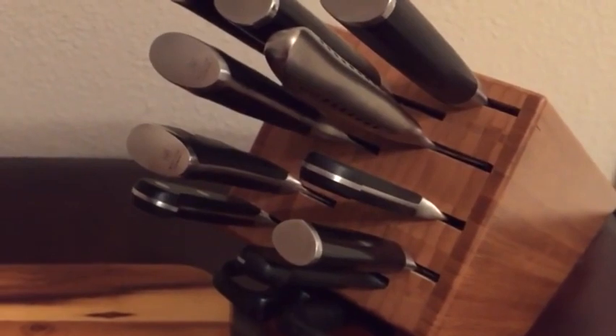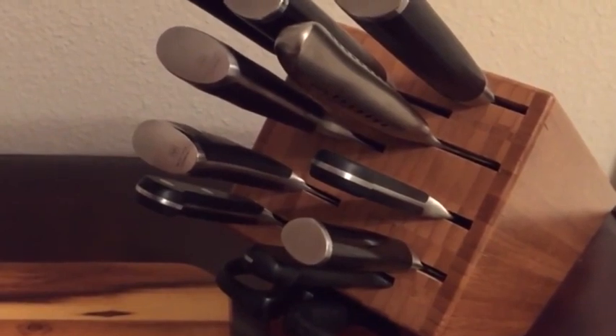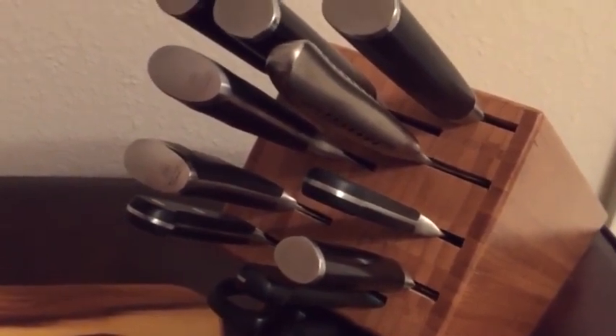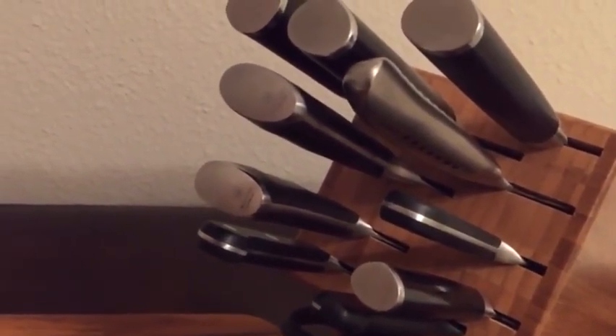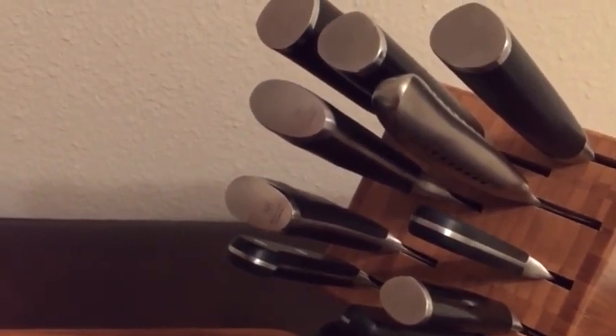I wanted to do a quick review of the knife set that I built. I didn't want to buy a set from any manufacturer because I didn't like all of their knives. So I wanted to build my own, and I wanted to go over two knives in particular: the Global SAI Santoku 7.5 inch and the Wusthof Classic Icon chef's knife 8 inch. I haven't really seen any videos online except for those awkward silo ones — they're only like a minute long, and I wanted to give you a better look.